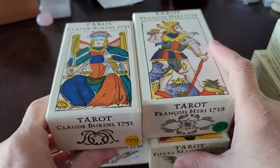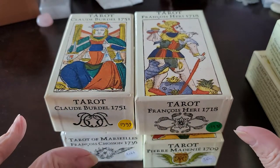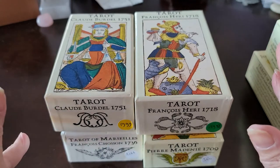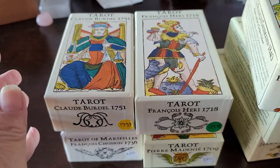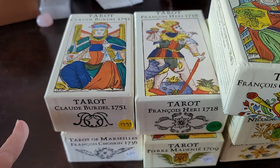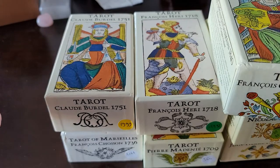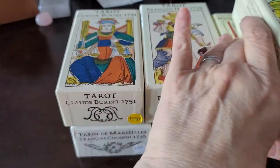Yves Renaud's decks are primarily focused on TDM style — Tarot de Marseille — and Swiss variations. I don't think that he's done any Italian decks; I'm pretty sure that he has not.